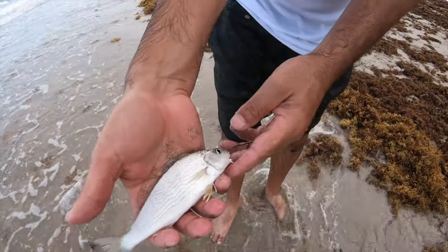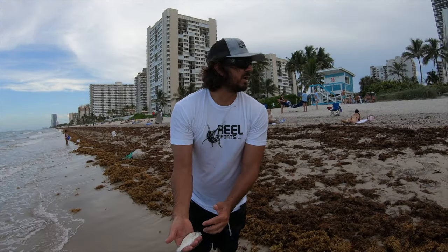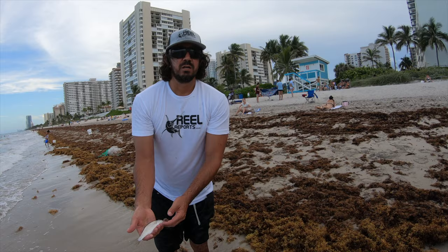That right there is snook candy — it's called a croaker. Snook love these baits because they like to eat their eggs.